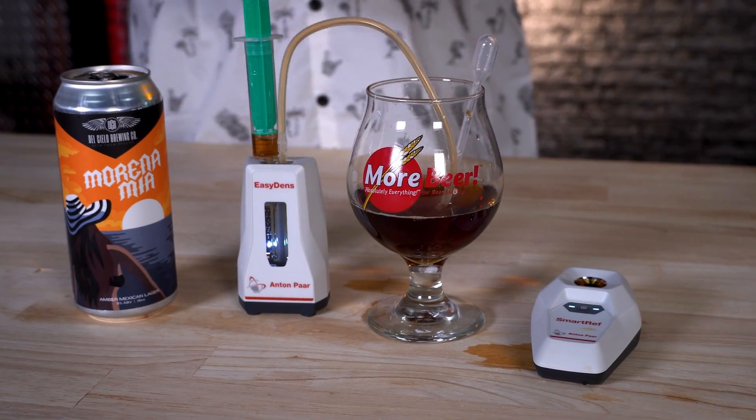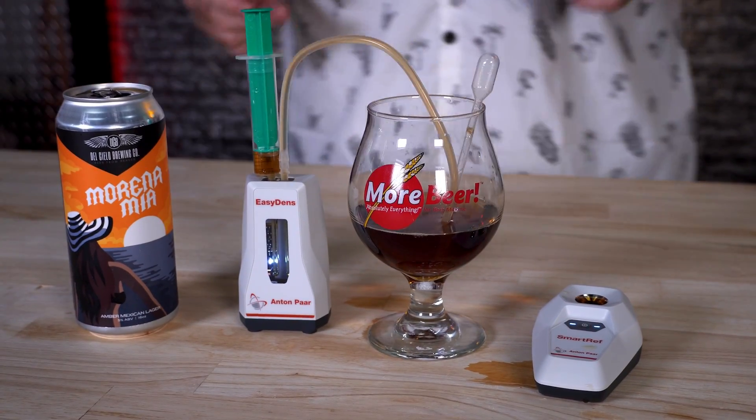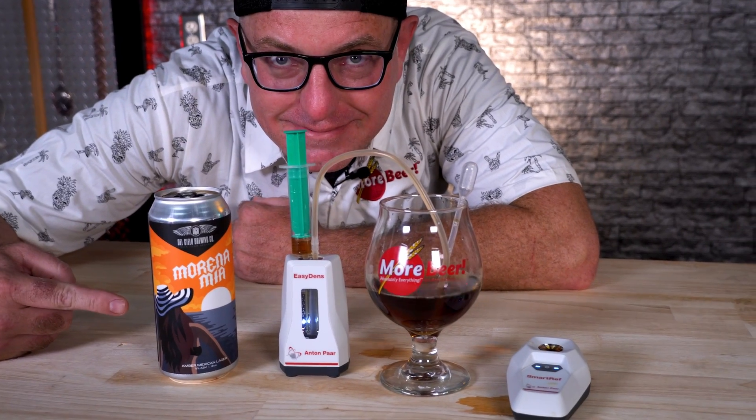Most breweries have a device to do this exact thing, and it's about $20,000. To be able to do this for several hundred dollars on the home level is pretty awesome. You might not always take an OG on your brew day — you might forget to. I brew a lot of Lambics and Geuzes and things like that, so you're blending multiple barrels and being able to calculate your ABV without having all that previous data is just amazing. Back-sweetening ciders, things like that — this is really handy and pretty darn cool.